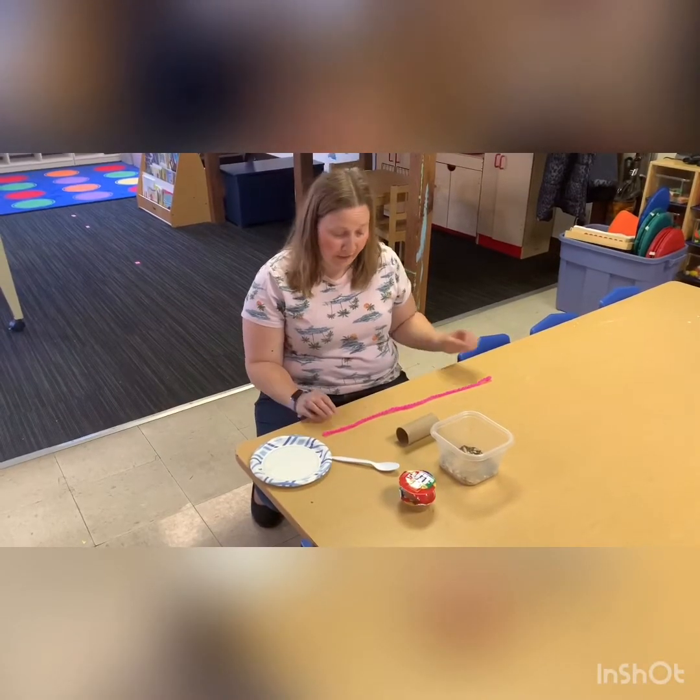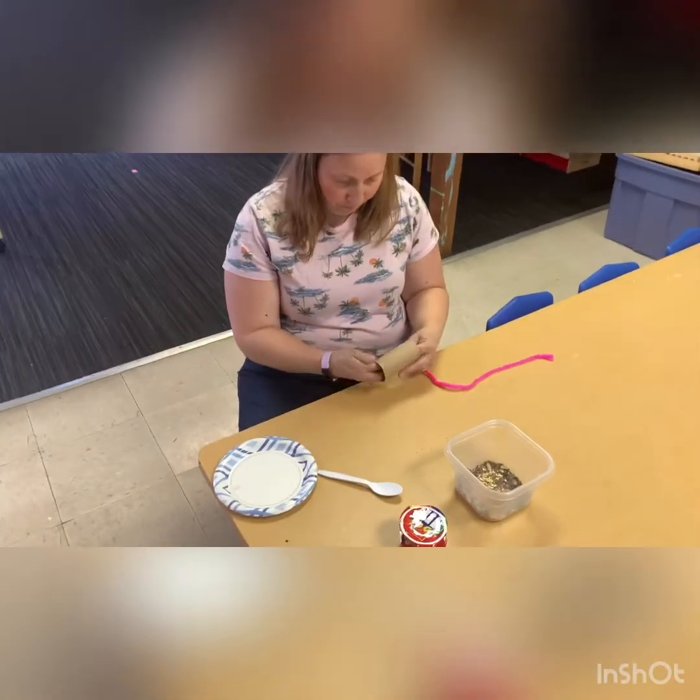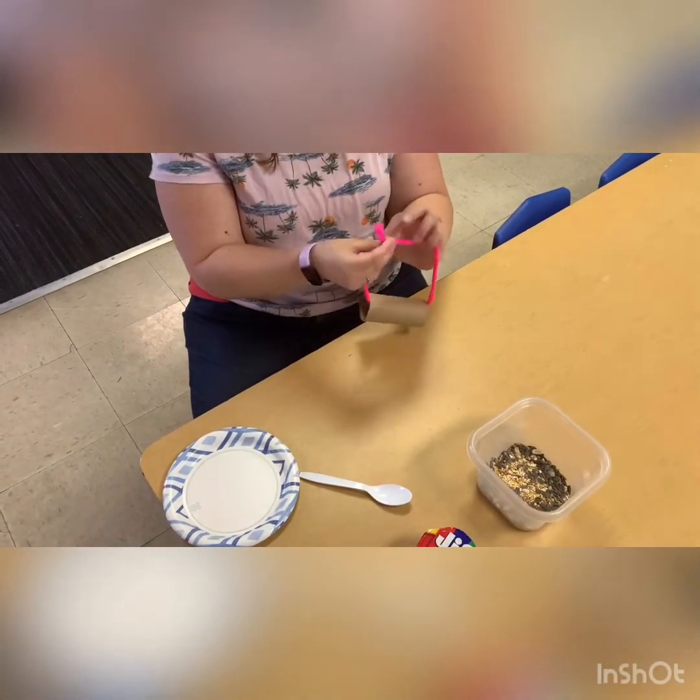So this will be our bird feeder. I've got our string and I'm gonna put our string through our toilet paper roll. You can have your parents help with this. Make a knot.